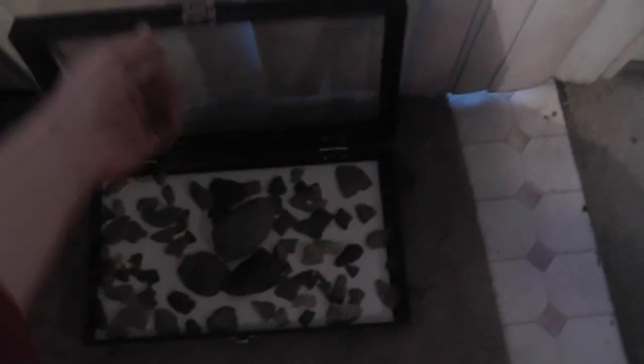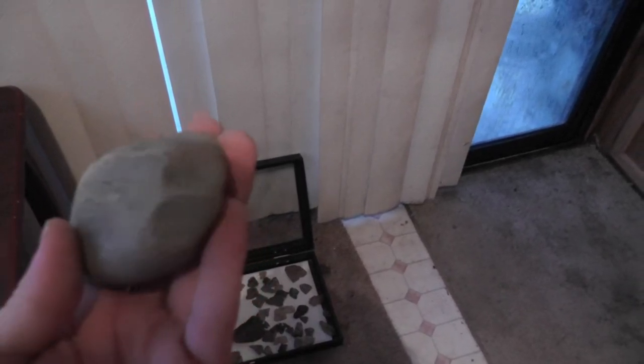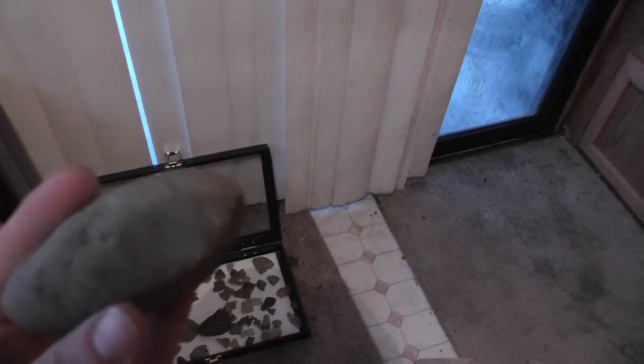I appreciate all the help and stuff, guys. Anything you know about any of this stuff, I appreciate you telling me what it is too. This rock — I don't know what it is but it looked weird so I figured it was something. The ends are all smashed up there. It has these weird indents all through it.